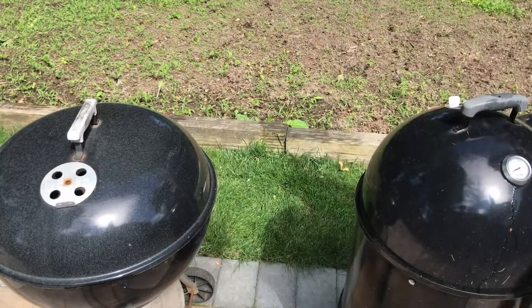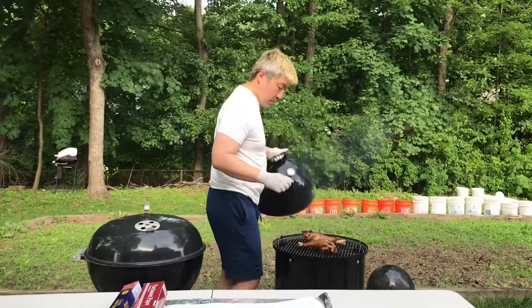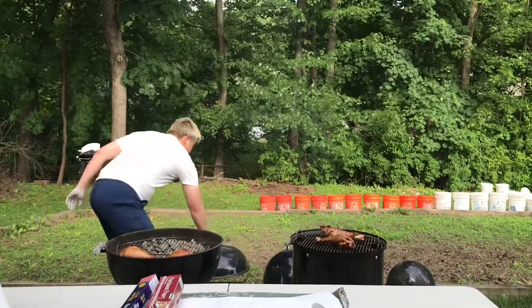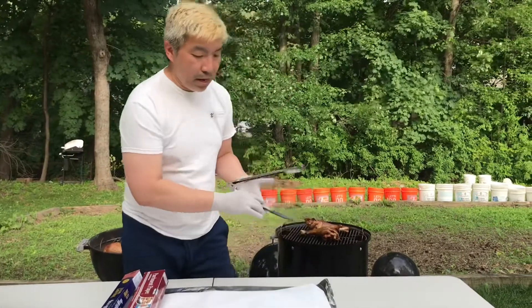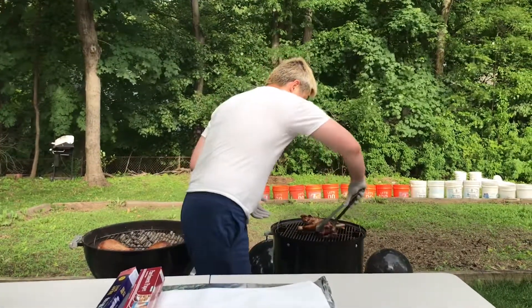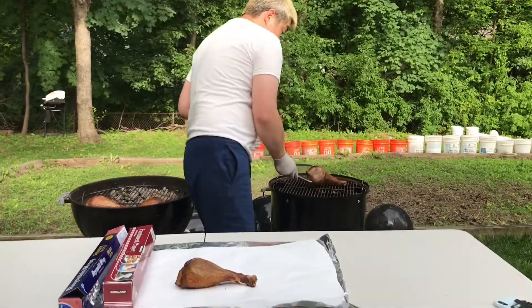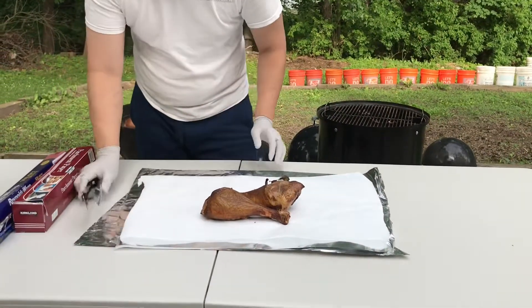I'll check back in about 30 minutes to an hour. It's been about two hours, so now we're going to cover it up and let's see how it looks. Oh, very nice. Very nice. We're gonna wrap it up just so it stays good.